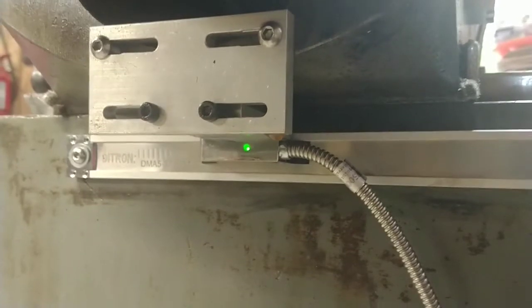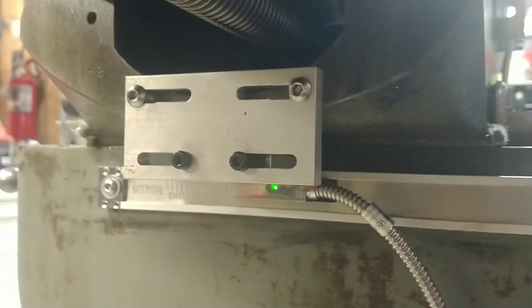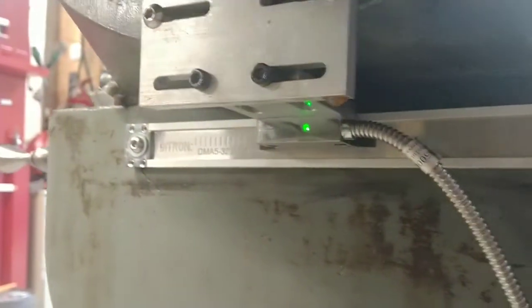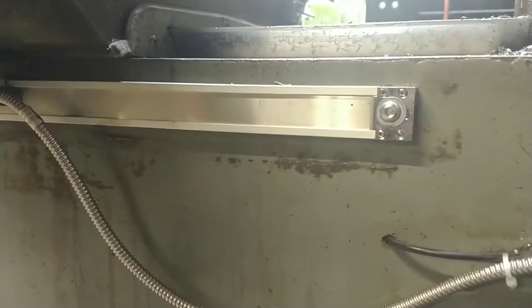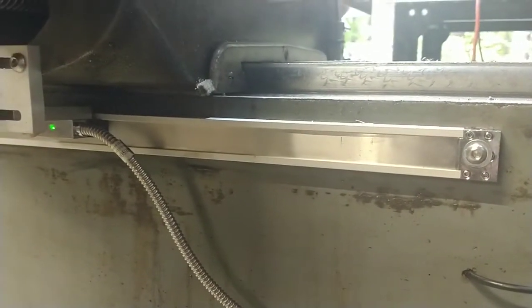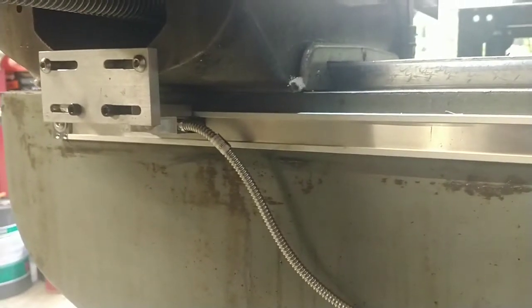I was trying to hit some existing holes from an old DRO that are in the mill in various places. You can see a couple of them here, but I used these two that were in the saddle and then there were some on the knee for that scale. You can see the green light on there and another hole here. I had to drill these out because they're quarter-twenty holes, but I actually ordered it from Aliexpress with the size to hit the holes and they got it pretty much perfect.